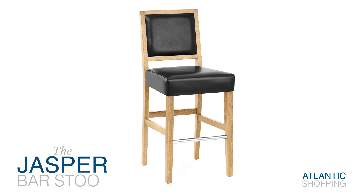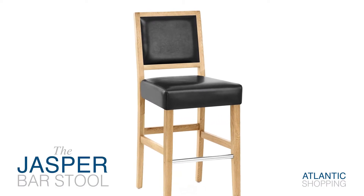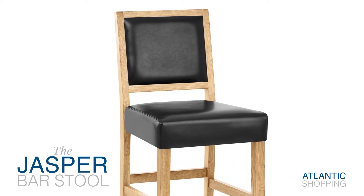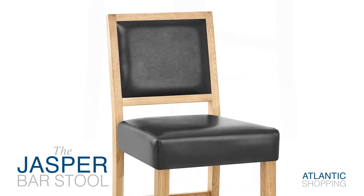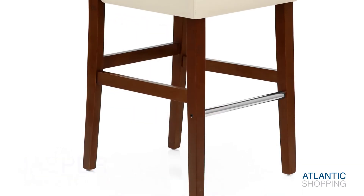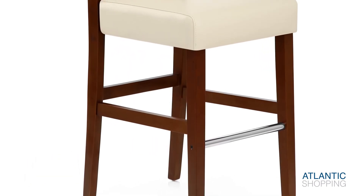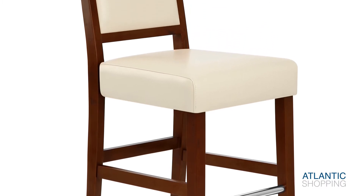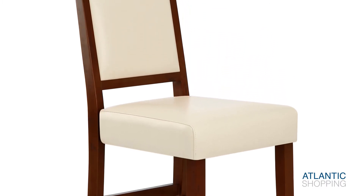Introducing the Jasper Barstool. This beautiful design is set to become the pride of your bar area, filling it with a wealth of wondrous country-style charm. The design is grounded in place by four wooden legs. Designed to work well with any number of surfaces, the frame ensures that the stool is great for traditional and contemporary bar areas alike.